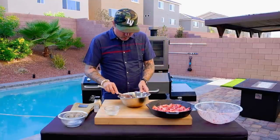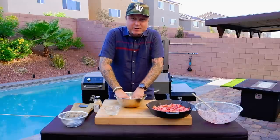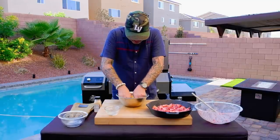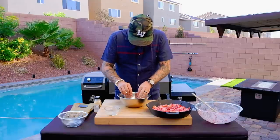Now I'll get in here with my hands to make sure all that brown sugar is broken up and I'm not feeling any big clumps. It's always good to get a little dirty when you're cooking, especially when you're cooking outside. That looks pretty good — we've got our homemade granola.